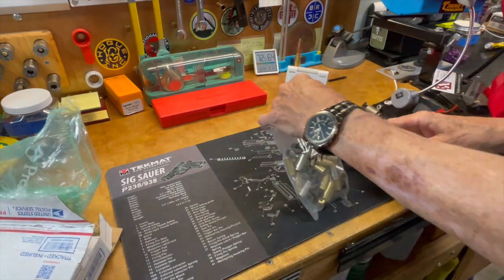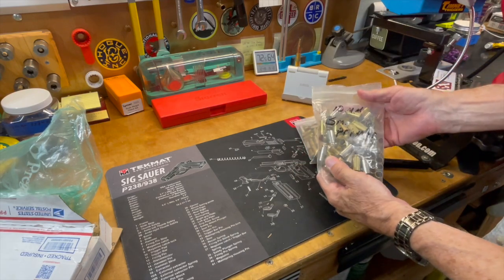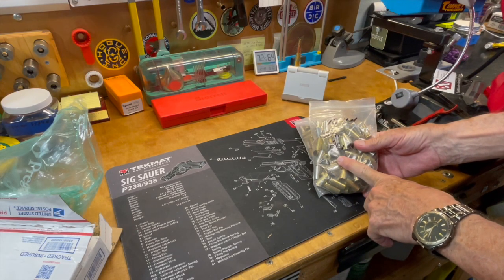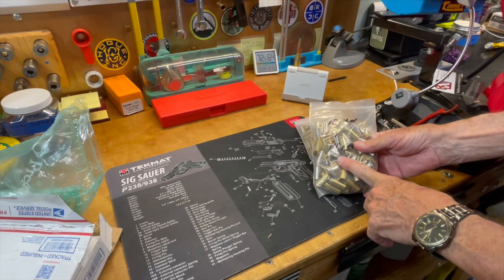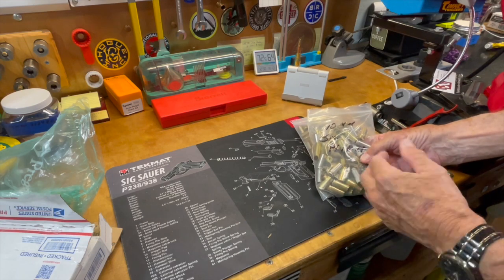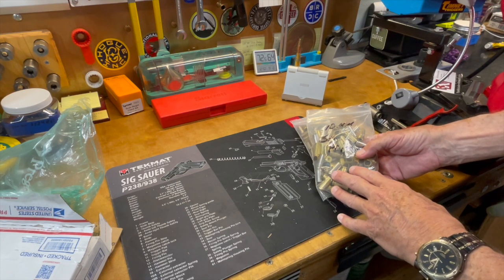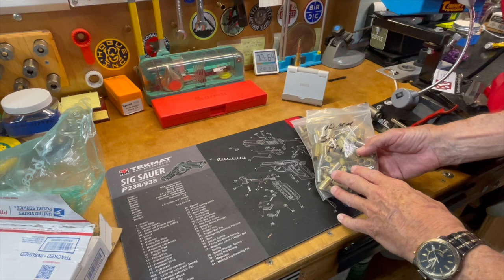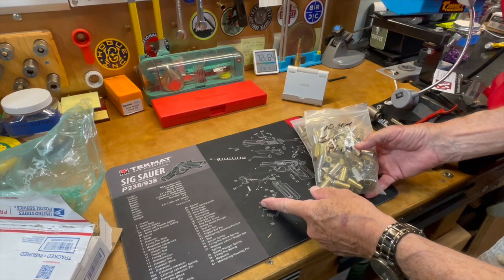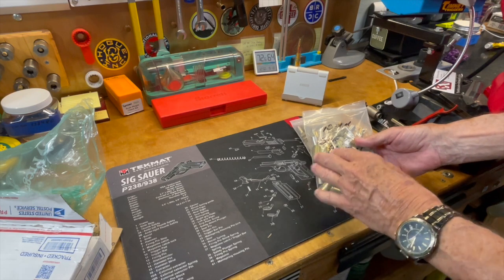So what Gene over at Reloading from the Hot Pot has sent me is some 10 millimeter brass. He knows I'm working on a new 10 millimeter project — I just bought a new Kimber 1911 in 10 millimeter. I've been kind of holding off on showing you that pistol because it's not in my hands anymore. I took it to the range, made it through about 40 rounds of factory ammo, and the front sight fell off — didn't come loose, it fell the heck off. So I drove back home, promptly took it back to the LGS where I purchased it, and it had to go back to Kimber.